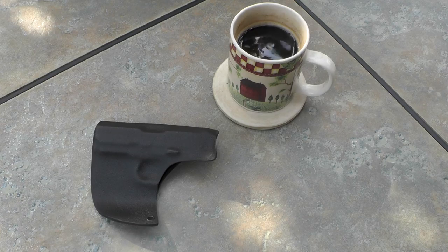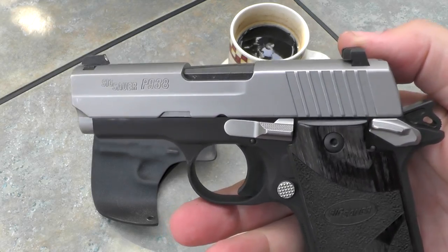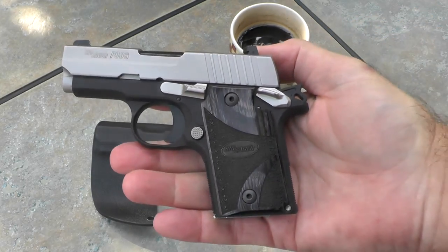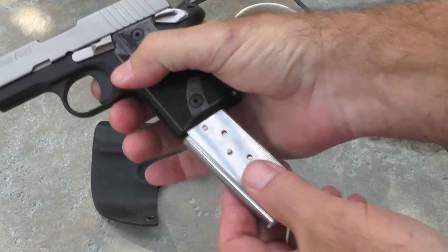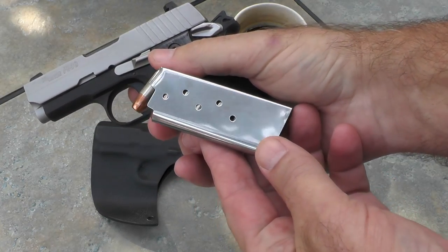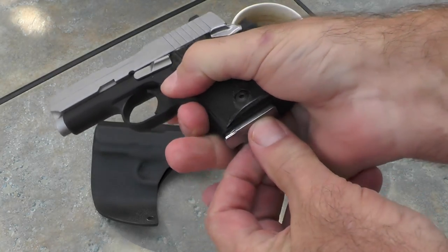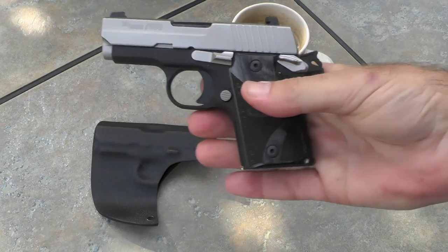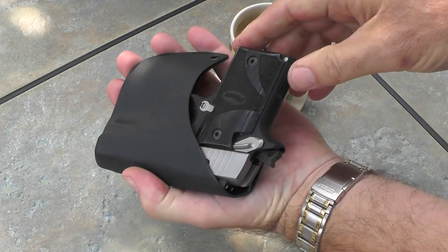The gun meant for this holster is a Sig P938 — as you can see right there. This is a cute little gun. Now it's loaded so I'm not going to play with it too much, but it's got a magazine that'll hold six with one in the chamber for a total of seven, and that's a flush fit. Let me show you how it fits in the holster.